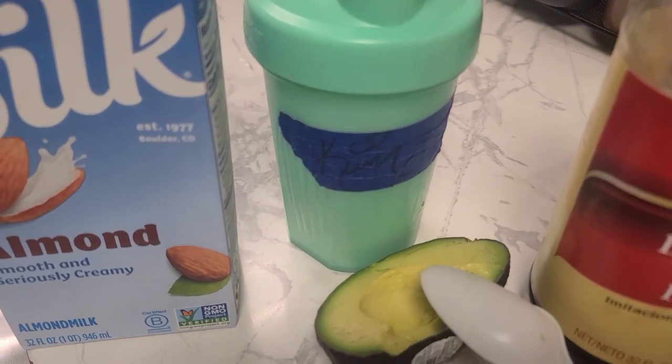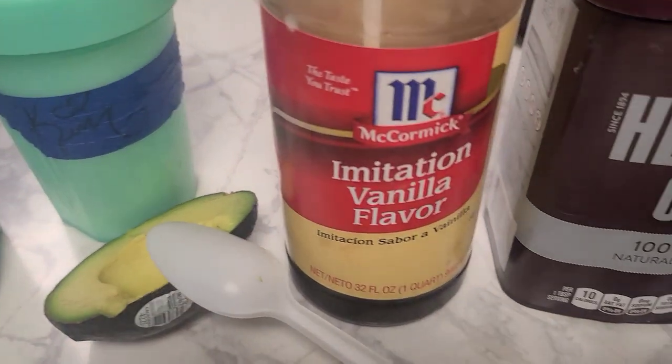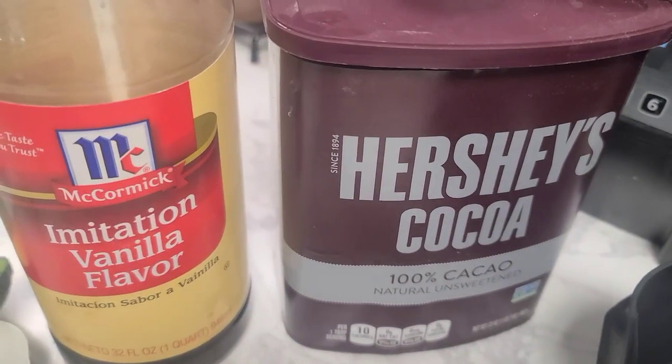And to give us that little sweet treat, a little chocolatey flavor, we're going to have one tablespoon of plain cocoa powder. There's no sugar in it.